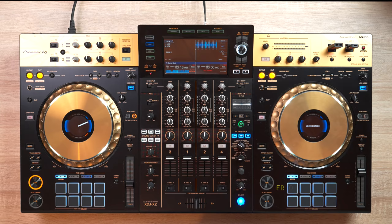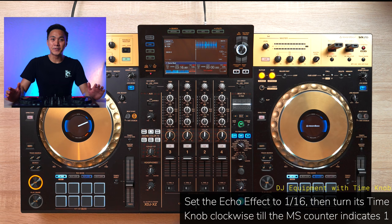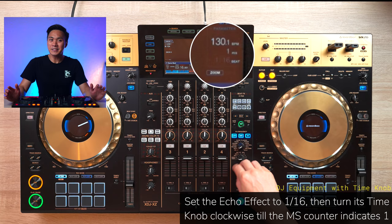For those lucky enough to have DJ equipment with time knobs, the procedure is a lot simpler. With your echo effect set to 1/16, simply turn your time knob all the way to the right until the MS indicator shows 1.